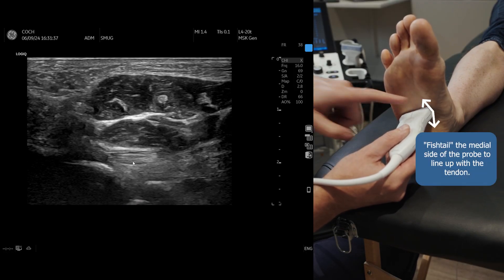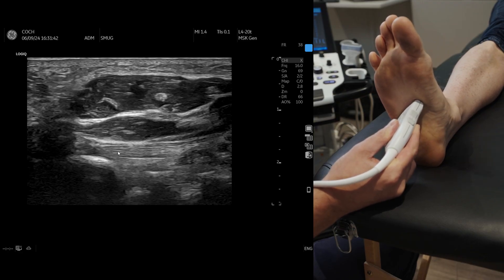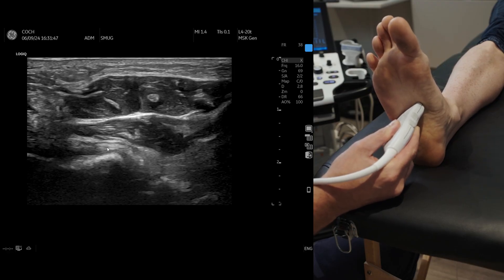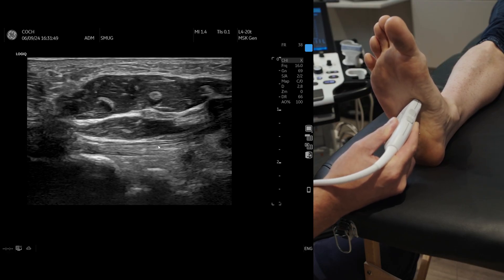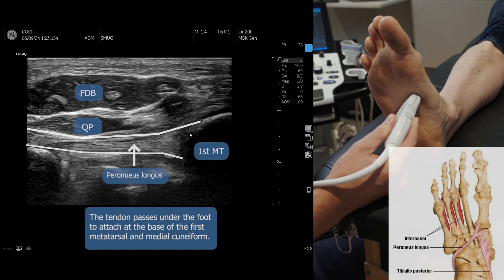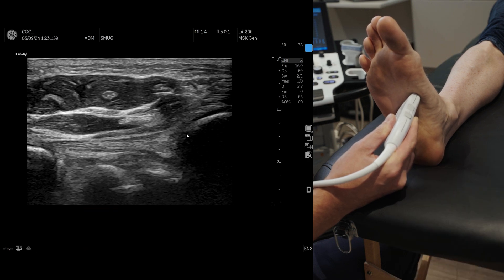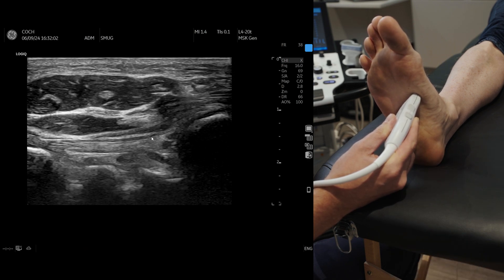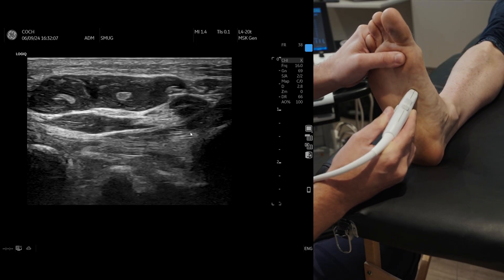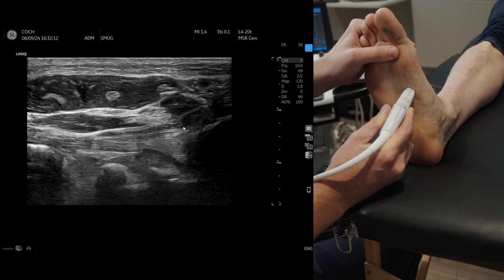Fishtail this side of the probe to line up the tendon, and we can see this lovely peroneus longus from the lateral side. Then fishtail until you see the peroneus longus come underneath, moving more medially, and you can see it attaching onto the first metatarsal. Remember, it also attaches onto the cuneiform. A little bit of dorsiflexion just to stretch the tendon, and we can now see that attachment really nicely onto the first metatarsal.